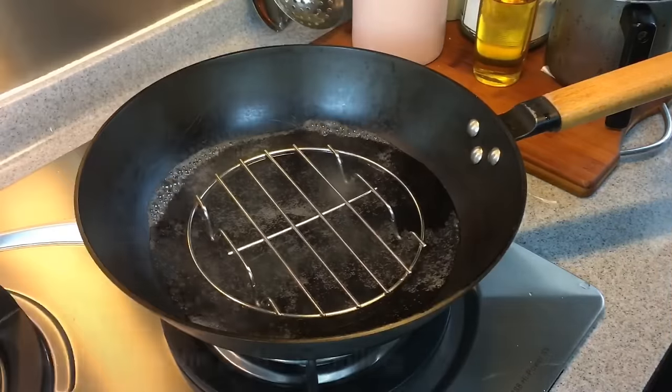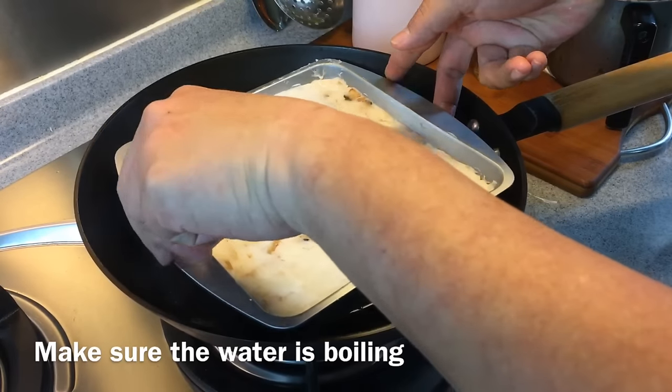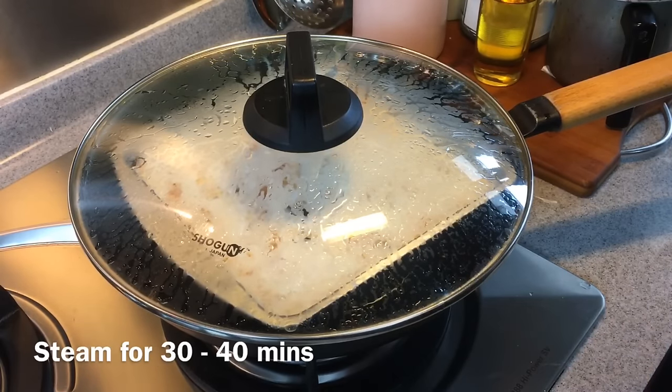We're now going to steam the yam cake. Make sure your water is boiling, then put the yam cake in and cover it up. Depending on the depth of your steaming pan, this will take between 30 to 40 minutes. I'll see you back in a while.